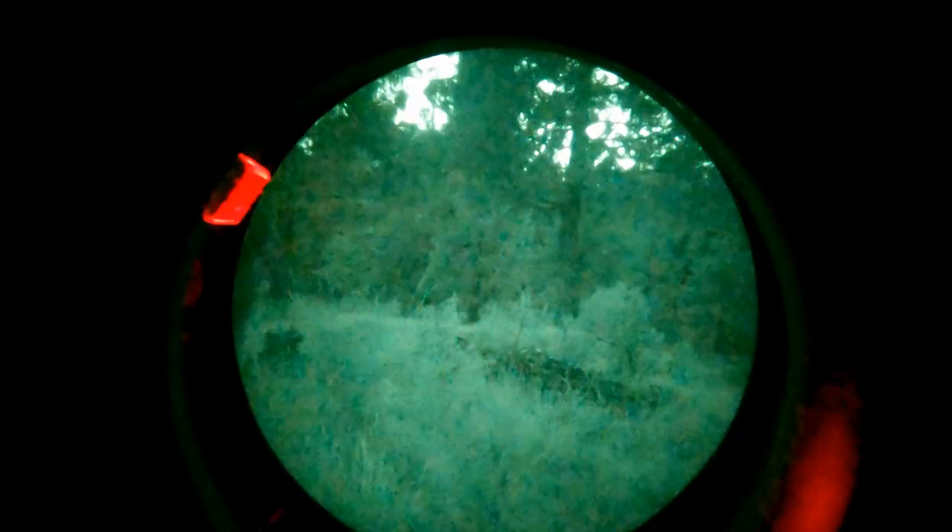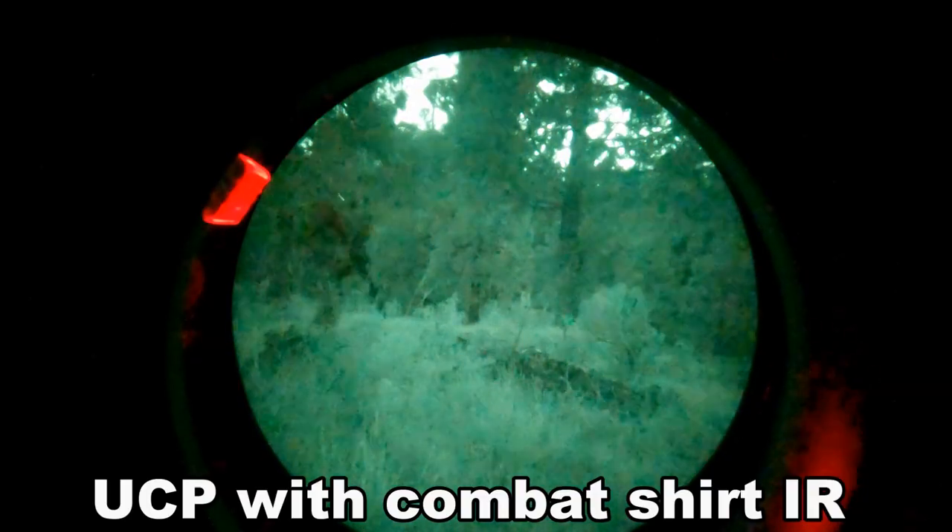I left my headlamp on just so you guys can get a look at what shine actually looks like under night vision, and how deadly that could be.